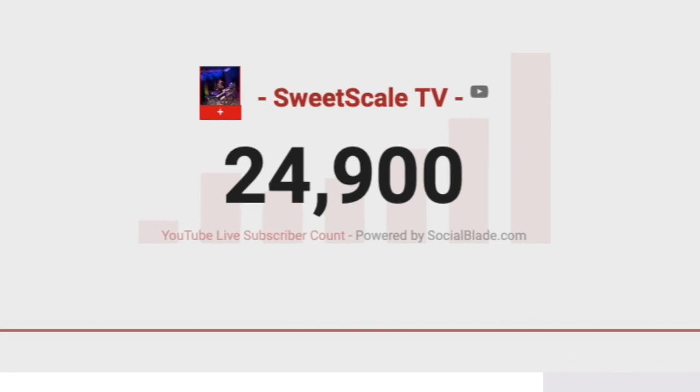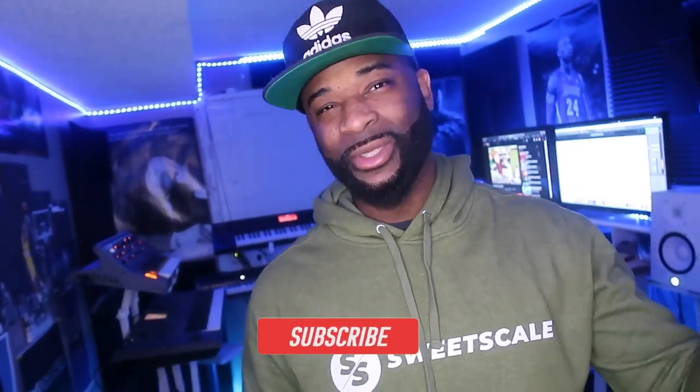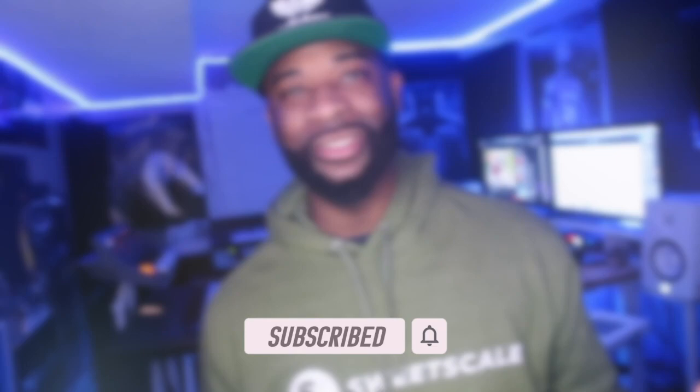I got three of the five MIDI controllers in studio so we're going to check those out. But before we get started, I gotta thank the producer community for showing so much love and support. When you're first starting a channel it just seems so unrealistic, but you guys showed so much support. If you haven't already joined the Sweet Scale family, hit the subscribe button as well as the bell notification.